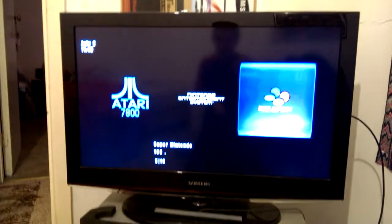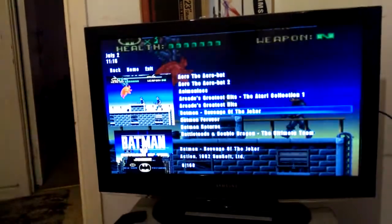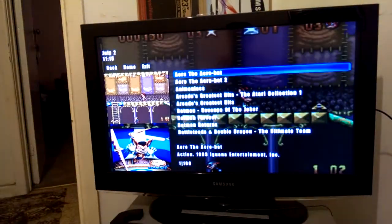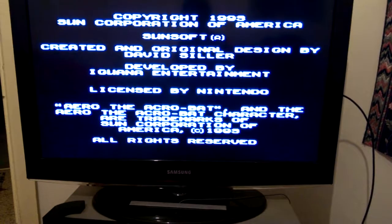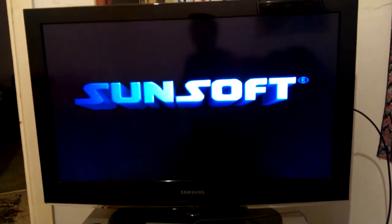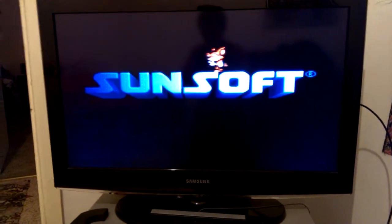So now we'll go on to the next system, which is the Super Nintendo — the SNES. I don't know about you guys, but I played this a lot. Aero the Acrobat. My arm is starting to hurt holding up this camera, but there's the game — it's Aero the Acrobat. We'll get out of that one.